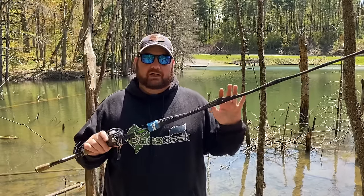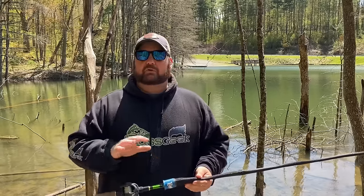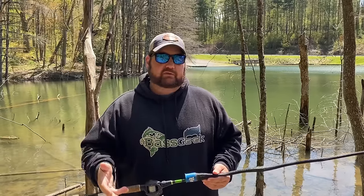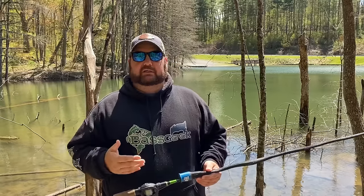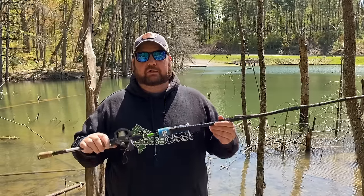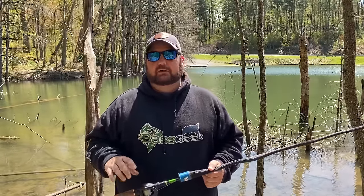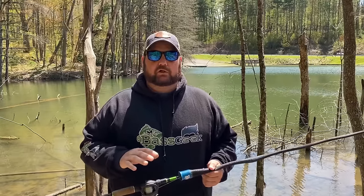Now let's talk about rod, reel, and line. I know you can't carry a bunch of different rods with you from the bank, so let's talk about a single rod-and-reel combo to do it all. I'm going to go shorter — I'm going to stay at that seven-foot level because, as you can see with the trees around me, it's going to be hard to cast anything over seven feet. I want to be able to cast into the cover but still get some distance. On line: depending on your cover, you can go straight braid if the water stays dirty enough. I fish a lot of wood with no grass, so fluorocarbon is the deal for me.